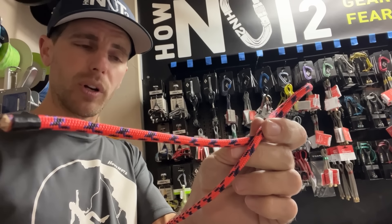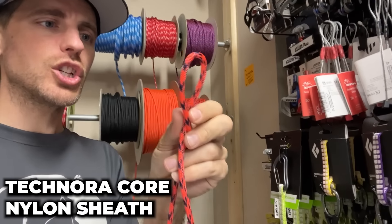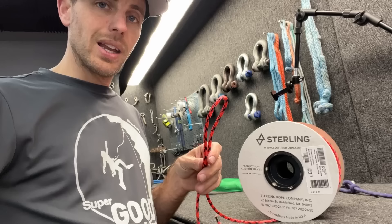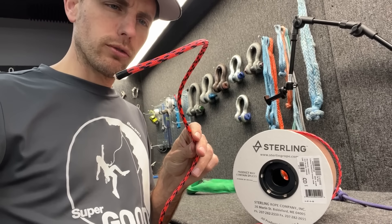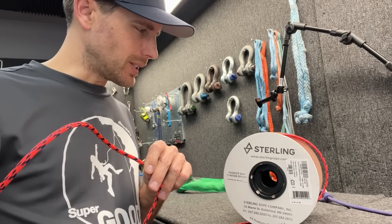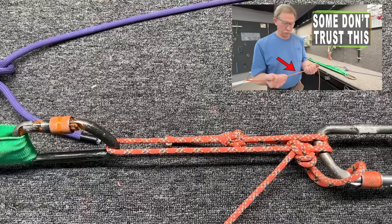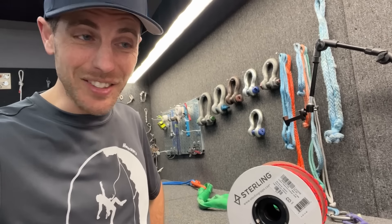This is Sterling power cord — it is 5.9 millimeters, with a Technora core and a nylon sheath. It is one of the things we stock in our store, and it supports what we're doing if you buy it there. The rule with this stuff is that you have to use a triple fisherman's in order for it to be safe. So we're going to find out if you only need a double. It's rated for 19 and a half kilonewtons, and Technora doesn't handle knots well.